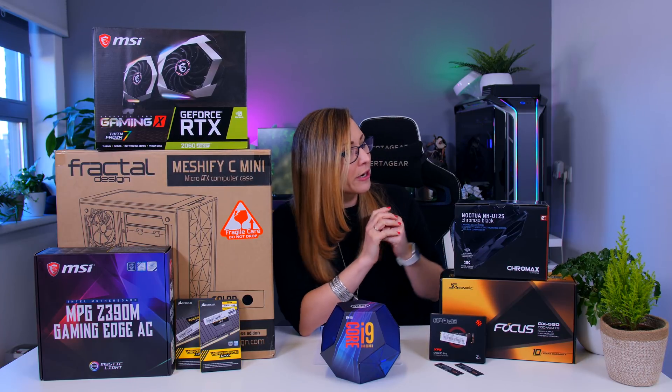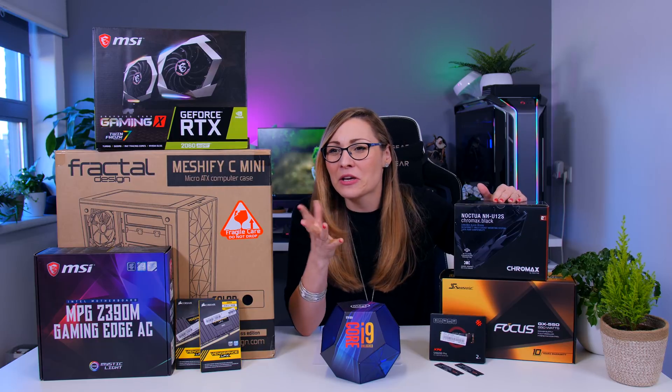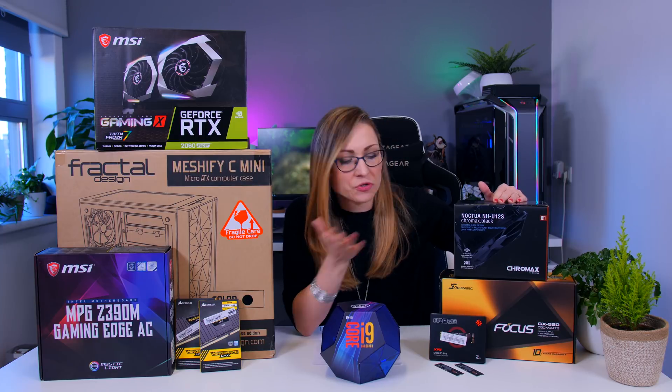For the CPU cooler I'm going to use the Noctua NH-U12S. I was thinking of reasons to give, but it's Noctua and it's beautiful and black — so obvious choice.